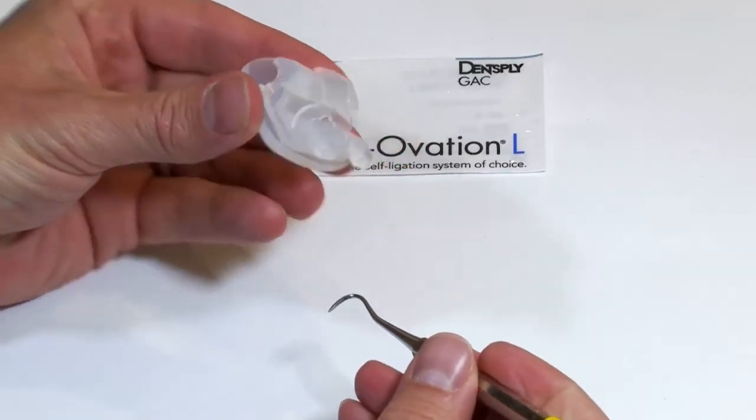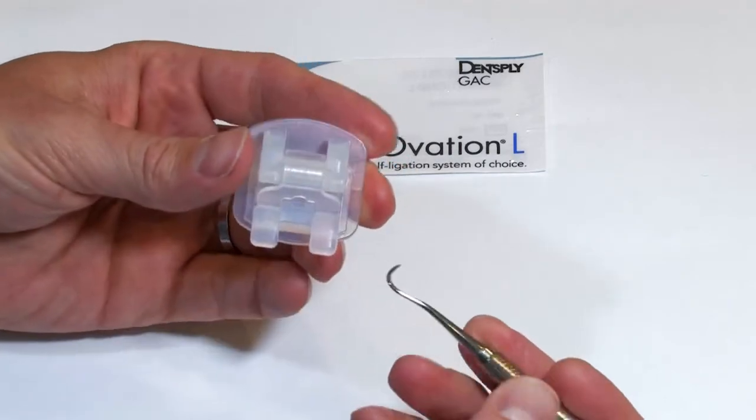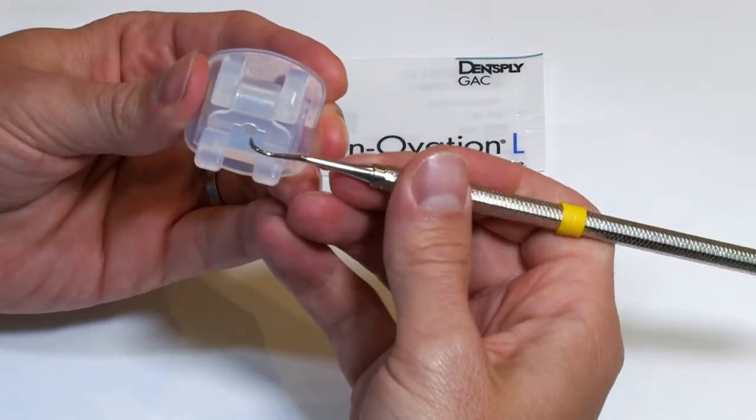This is just a blown up version of the Innovation L MTM bracket and I just want to be able to show you some of the features in a close-up manner.